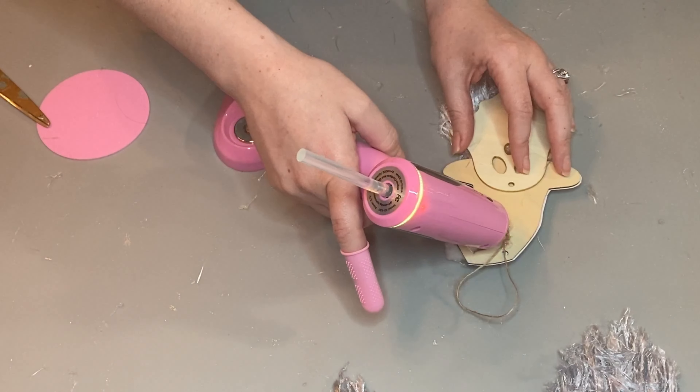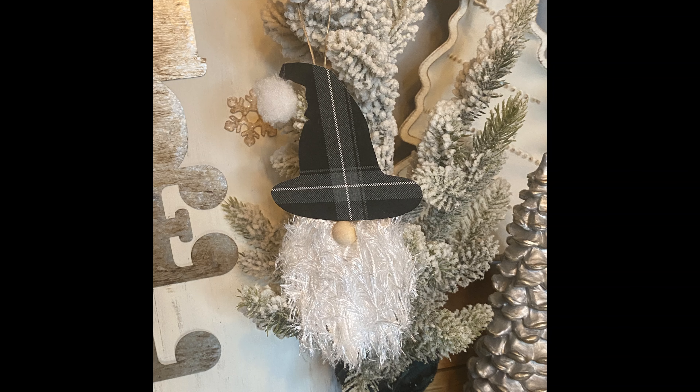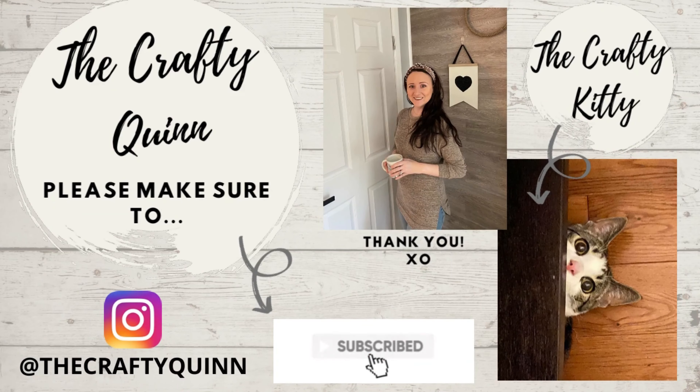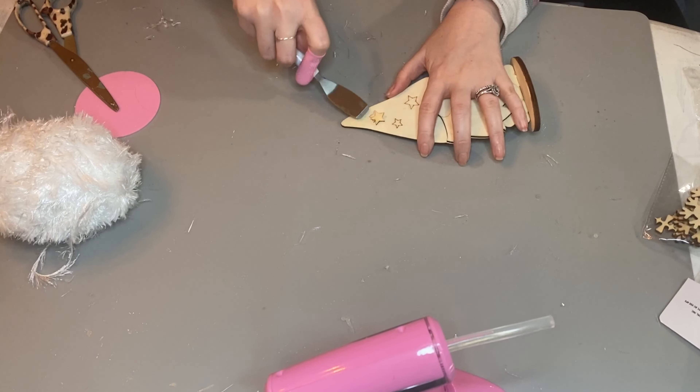I'm just putting the ornament hook on the back of this one as well — we are all set. I think this one is actually my favorite. I'm using a slightly larger half wood bead on this one and I can link to these half beads below in my description box. Thank you so much for watching — this is the midway point through the video, and a quick reminder to please subscribe if you're digging the content. Check me out on Instagram as well, and I have a website, thecraftyquinn.com, with a blog.